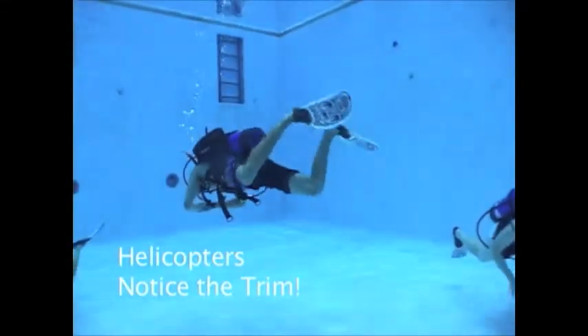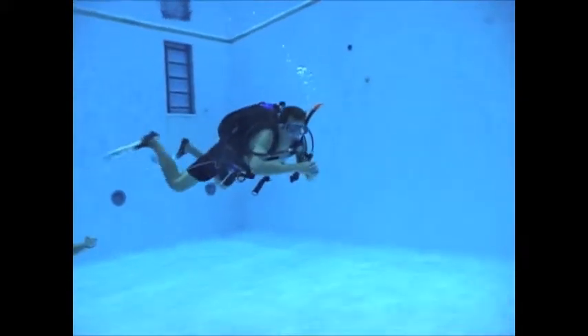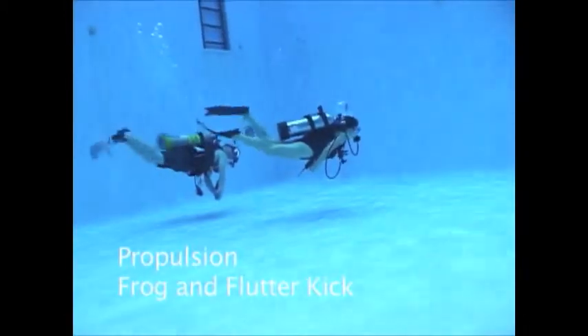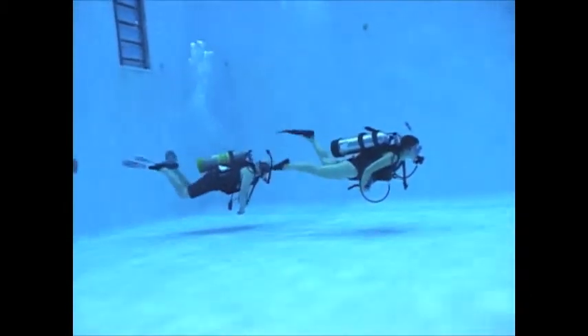Helicopter turns allow you to change directions quickly and easily with simply the use of fins. Trim is important to ensure you can move through the water without excess drag. This is important to make sure you don't get entangled in underwater features that may impact your safety.